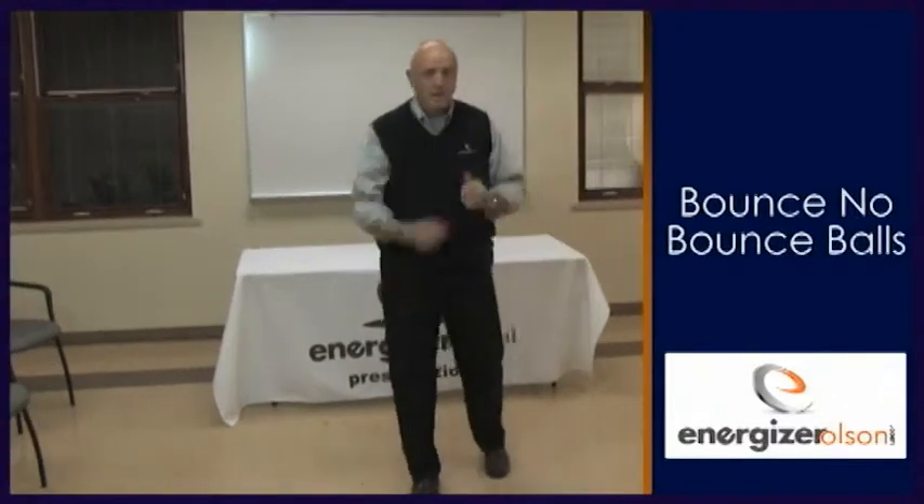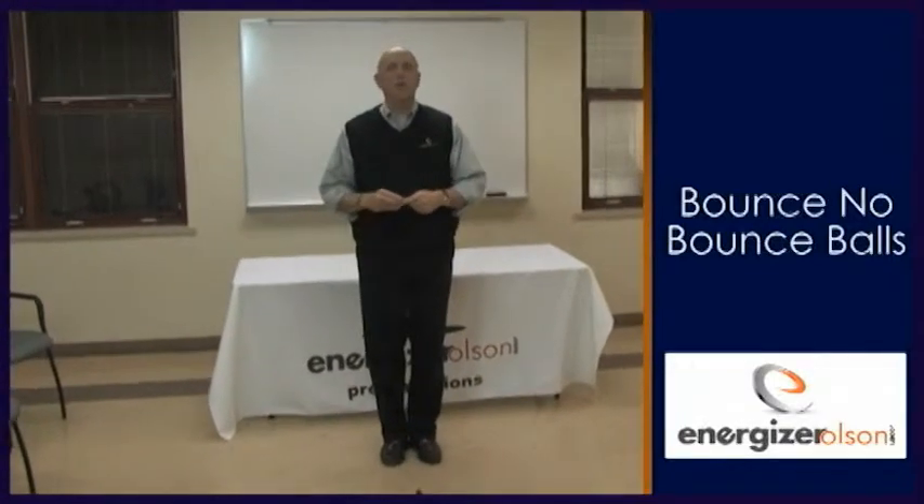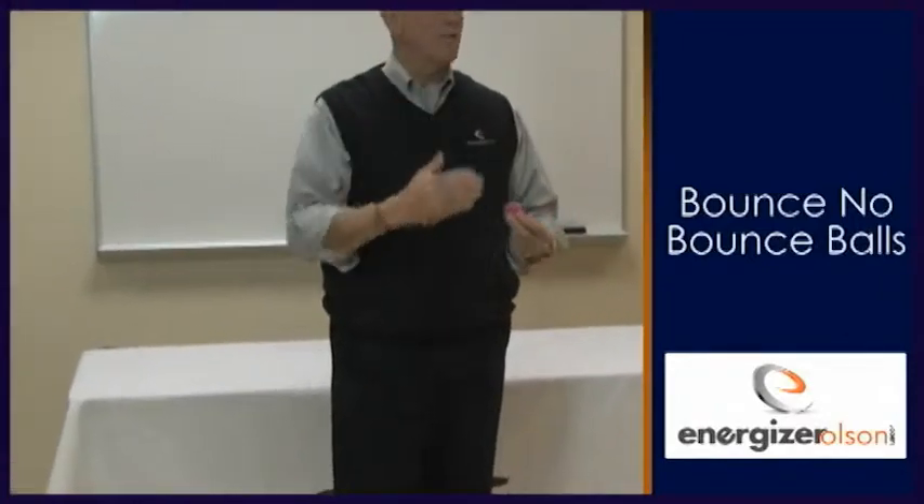So what we have is two balls — a ball that bounces and a ball that doesn't bounce — and a popper. There's a lesson in the book called 'Bounce Back,' and it's the idea that we need to be resilient and bounce back.